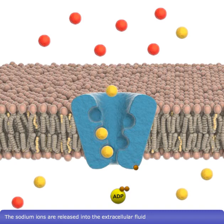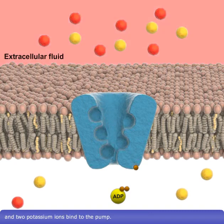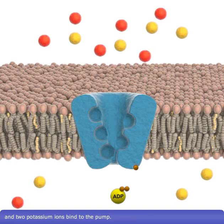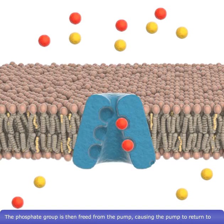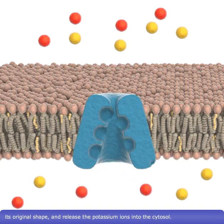The sodium ions are released into the extracellular fluid and two potassium ions bind to the pump. The phosphate group is then freed from the pump, causing the pump to return to its original shape and release the potassium ions into the cytosol. The pump thereby returns to its initial state, ready to repeat the process.